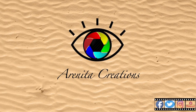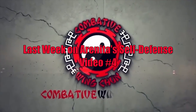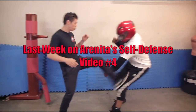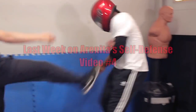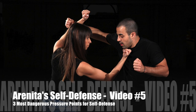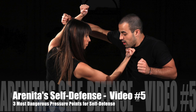Welcome to Arenita Creation Channel. Last week on Arenita self-defense video number 4, we saw the 5 self-defense moves for beginners. This week on Arenita self-defense video number 5, we will see the 3 most dangerous pressure points for self-defense.